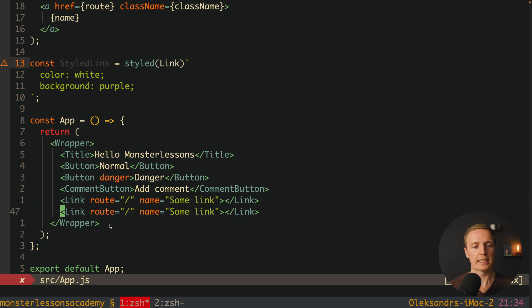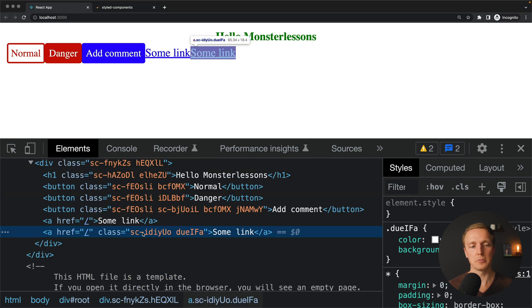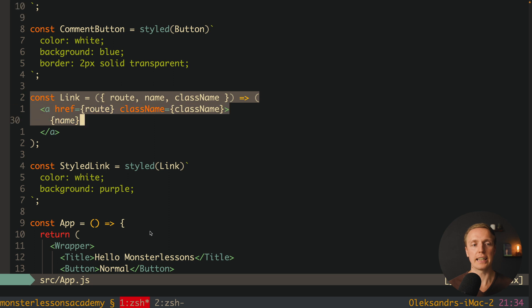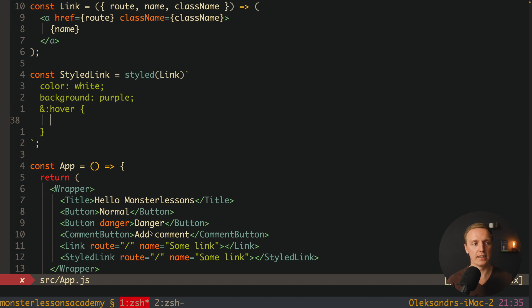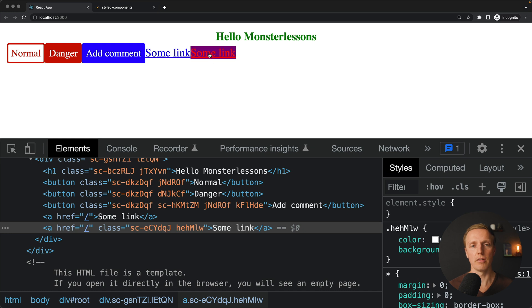We render StyledLink with the same route and name props as our original Link. Reloading the page, we see the same link but now styled with the generated class applied via className. Finally, to add hover, we write ampersand colon hover directly inside the styled template, and provide styles like color red. Reloading the page, the link now shows a red hover effect.